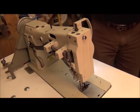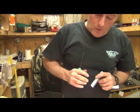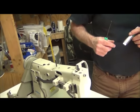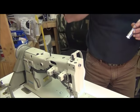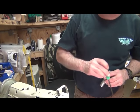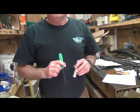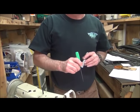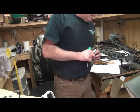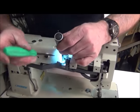We have two options. In this case, we can either advance the needle faster in the cycle — which is not what we need here because the needle is already too fast — so we need to advance the presser foot to touch earlier in the cycle and release earlier in the cycle. We'll do that with this cam right back here.